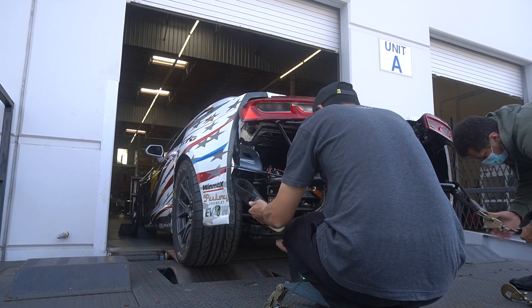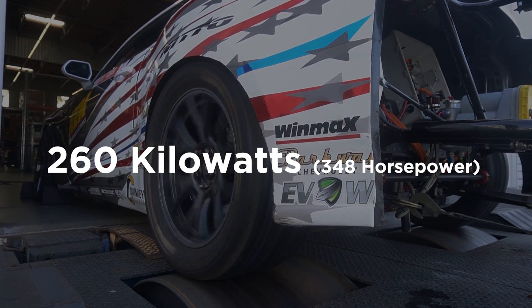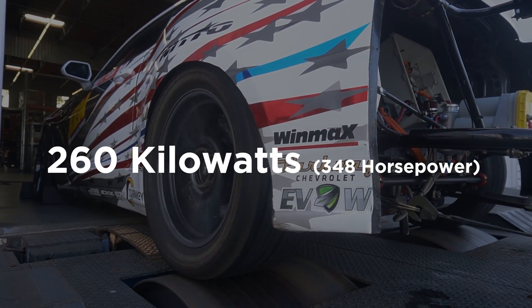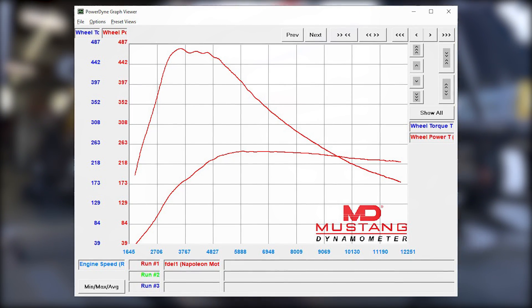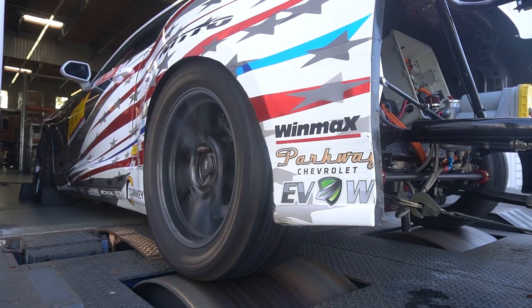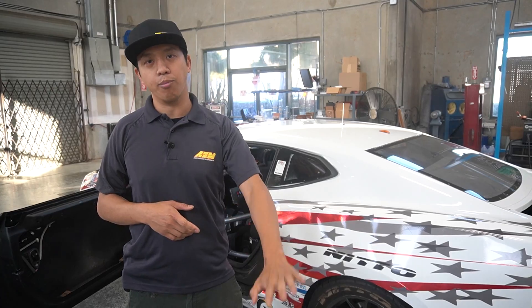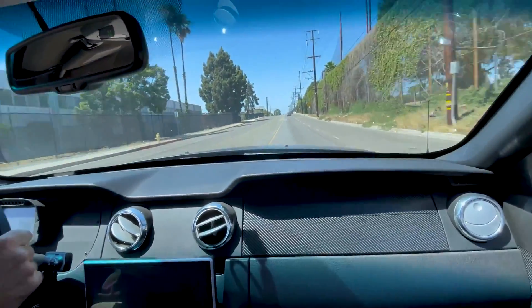You probably saw some of the dyno footage at the beginning — it ended up at around 480 newton meters of torque and 260 kilowatts of power. One of the things we love to talk about is that torque delivery: 480 foot-pounds at around 2,000 RPM, it's instant. I actually had to roll into the throttle because if I stomped on it any earlier, it would just light the tires up on the dyno. That's one of the things that makes this car very competitive in the drift scene — instant torque. It's like clutch kicking without having to clutch kick.